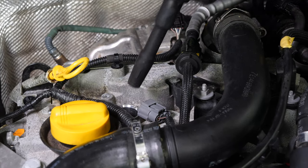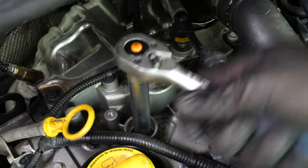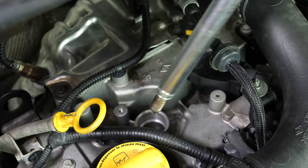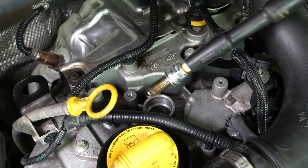It is important to handle them with care. Using a socket wrench and a long 14mm spark plug socket, unscrew the spark plug. Tip: you can use all of the coils to help remove the spark plug.